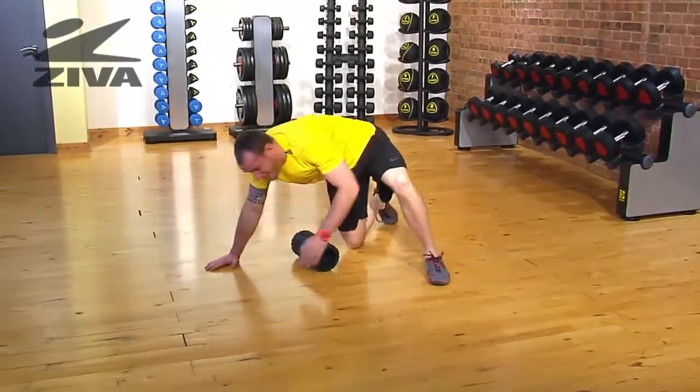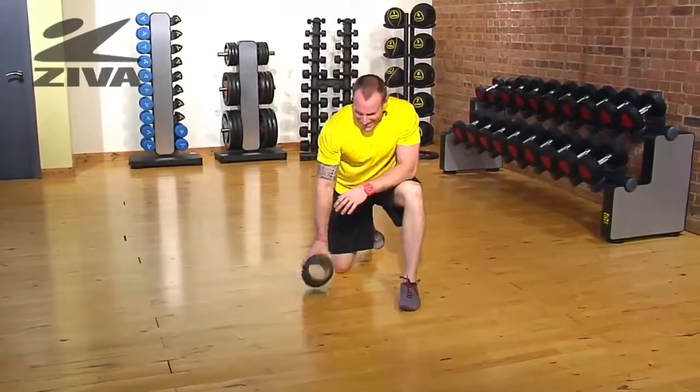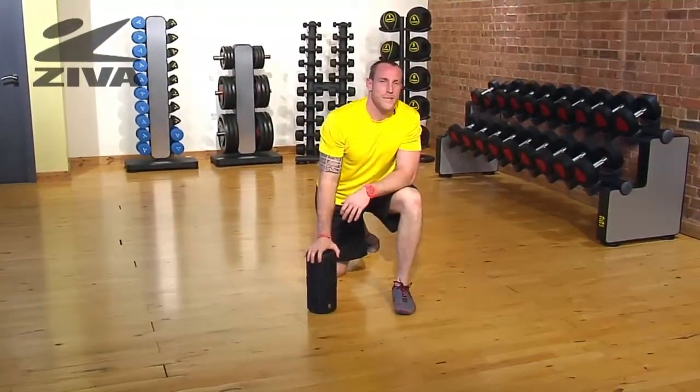Very nice. It's a little tense in the hips today. That is your hip flexor relief using the core roller.